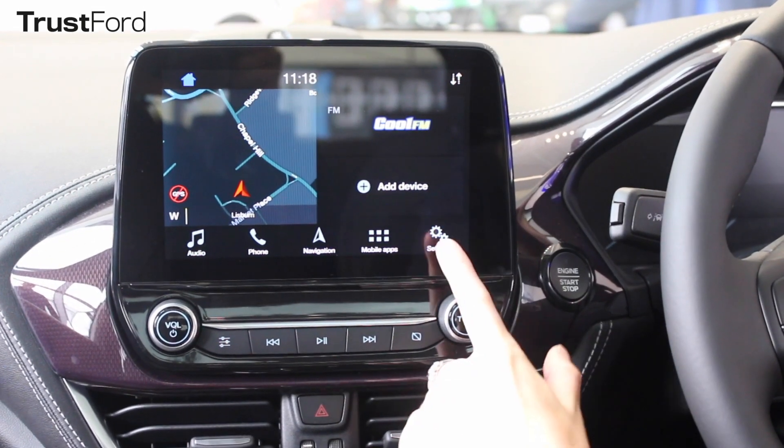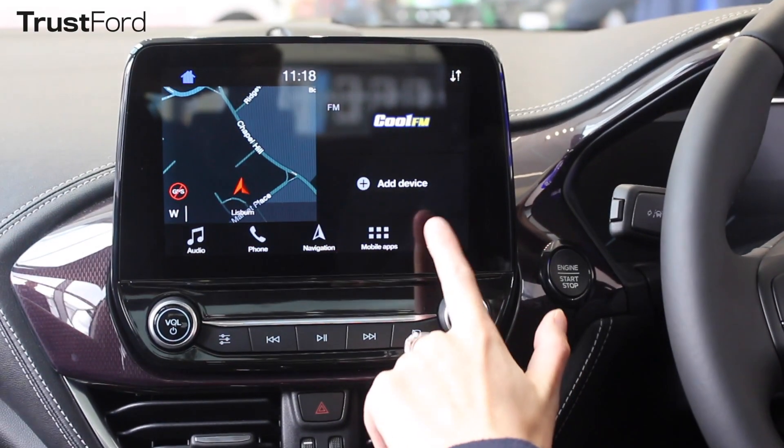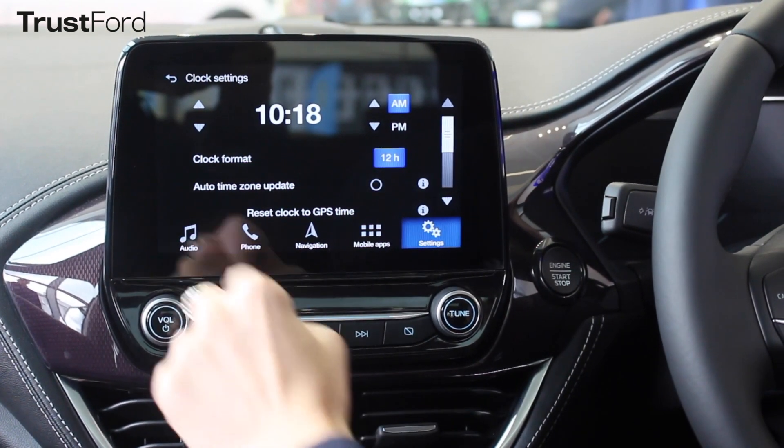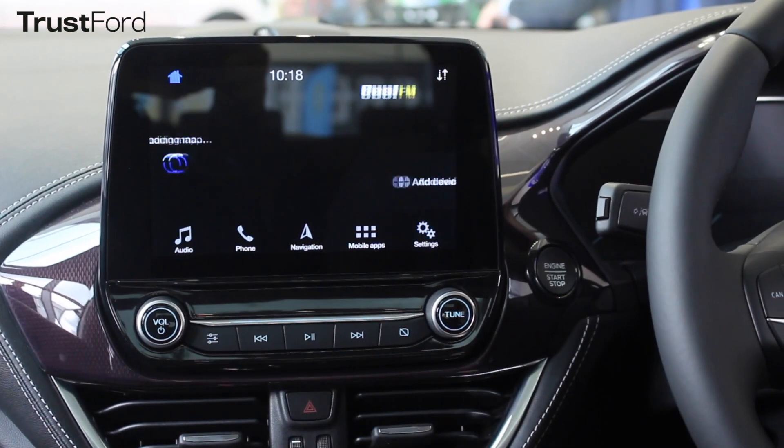To change the time on your Ford you've got two options with your new touch screen. Option one: hit Settings, then the clock icon, and bring the time back by an hour — that should automatically set on your home screen.